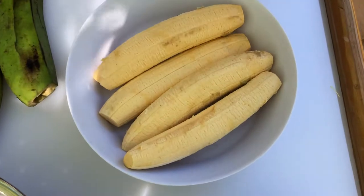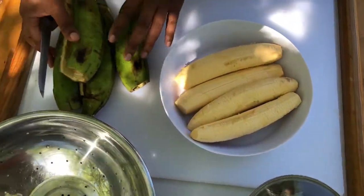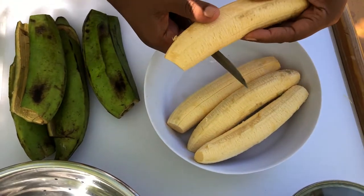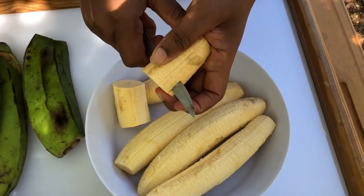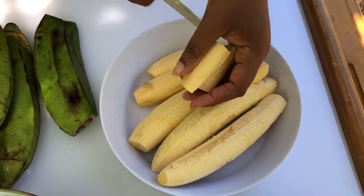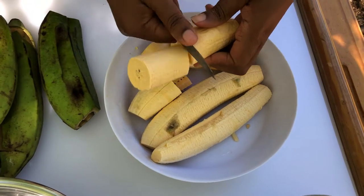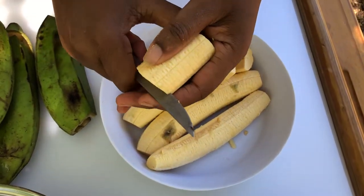So we've peeled the plantains, and I'm going to show you how I cut up my plantains so that they can stretch. Of course you're not going to throw away your plantain peel because this is what you'll be using to press out your plantains. So here we go — I'll cut them in two. Instead of doing them whole, I'll cut them in half so that everybody can get more.